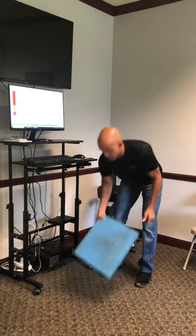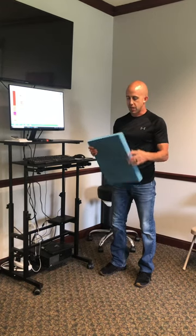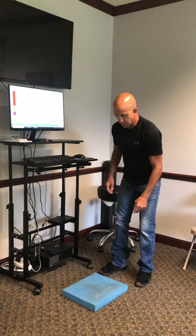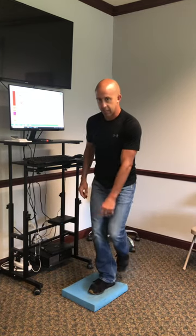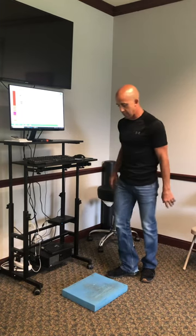The other thing I do as well is I use what's called a balance pad. It's a foam pad. They're designed to work on stability, ankle rehab, things like that. They work great for a standing desk because of the fact that when you stand on it,